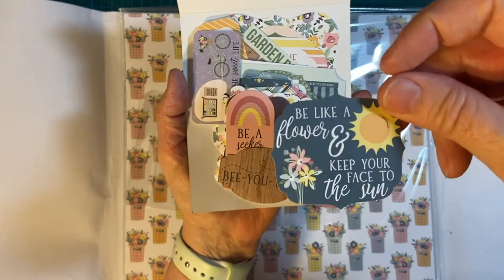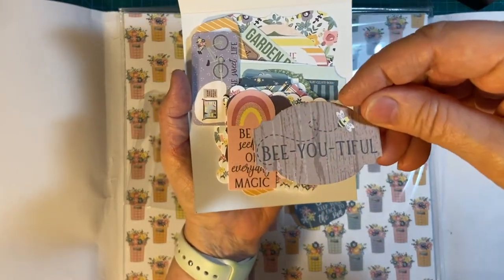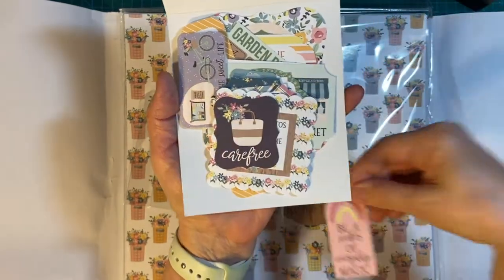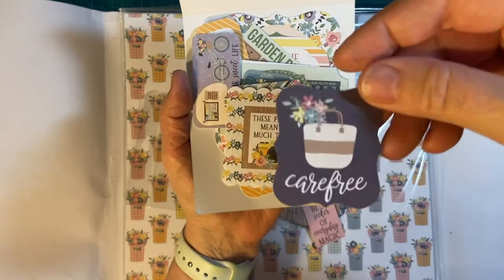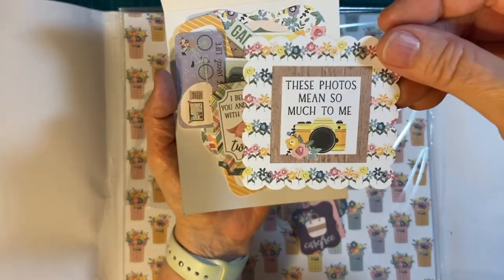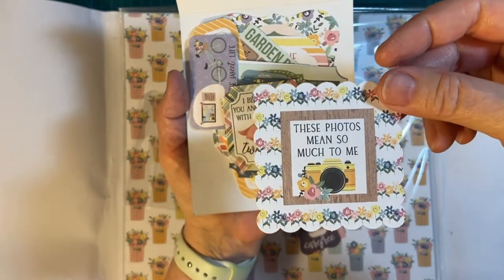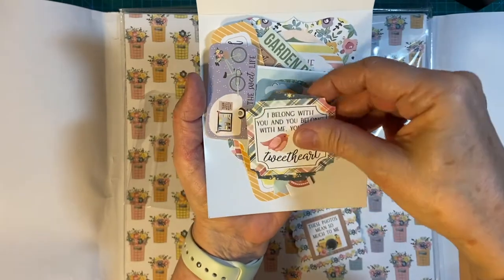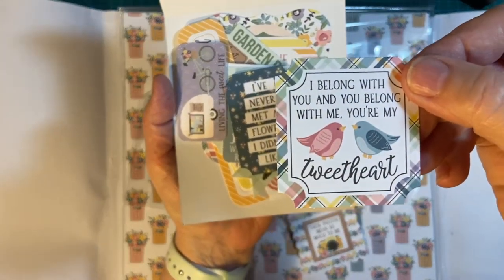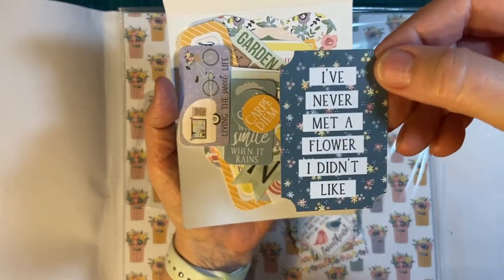"Keep your face to the sun" — I like that. Beautiful. "Be a seeker of everyday magic." Oh, interesting — "These photos mean so much to me" — you could put this on a scrapbook page, wouldn't that be cool? "Oh, you're my tweet heart" — adorable. "I've never met a flower I didn't like" — yeah.